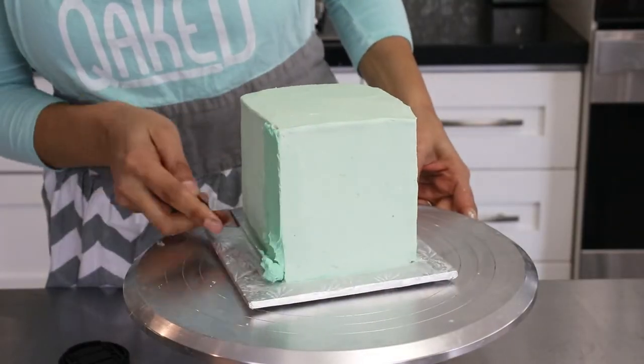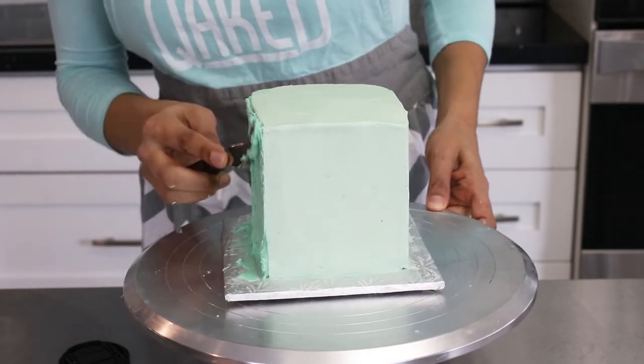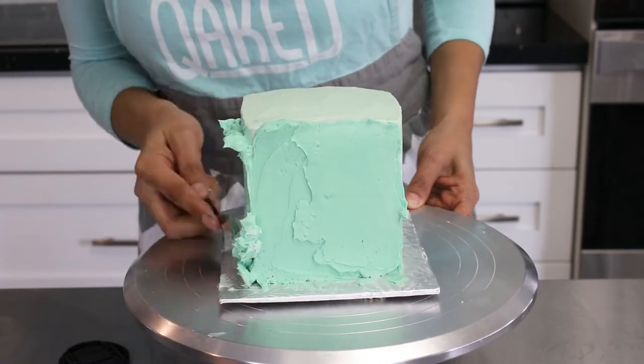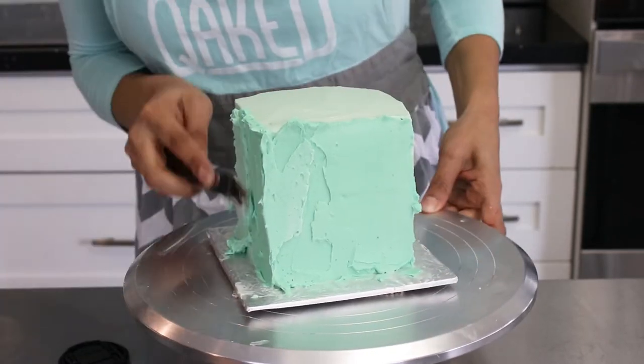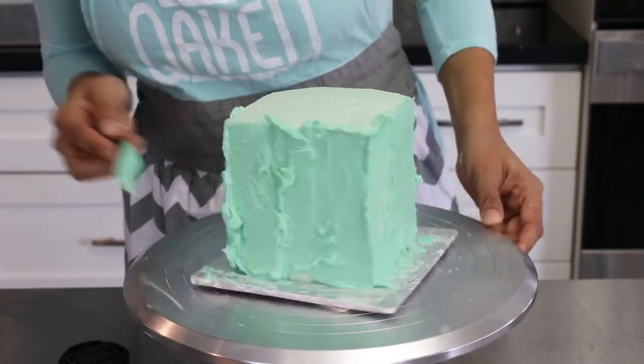Morning came and my icing was an even brighter mint green. That's what happens when you leave Swiss meringue buttercream for a while — it soaks up all the color and becomes an even richer color. So I added more SMBC to make the cake a bit darker because I liked this color even more, and iced it again.